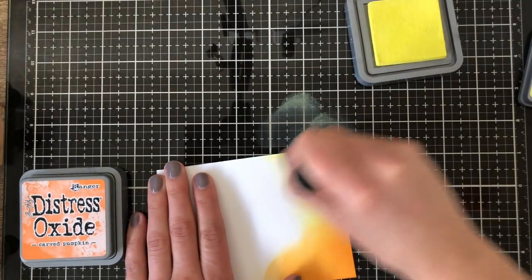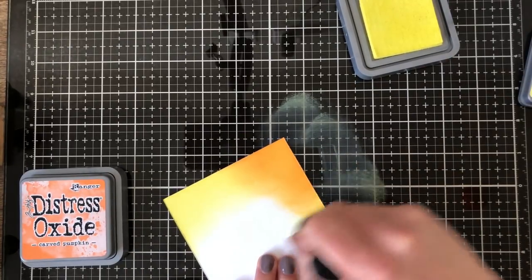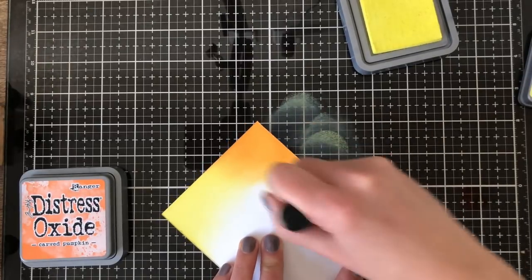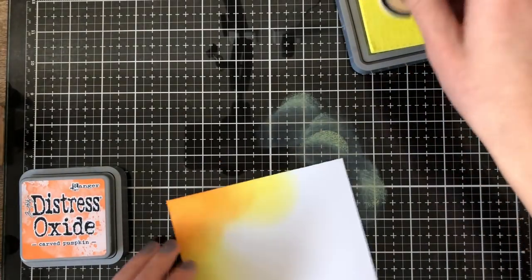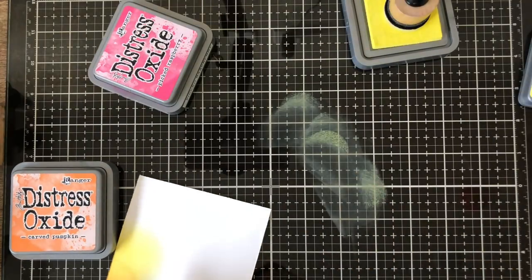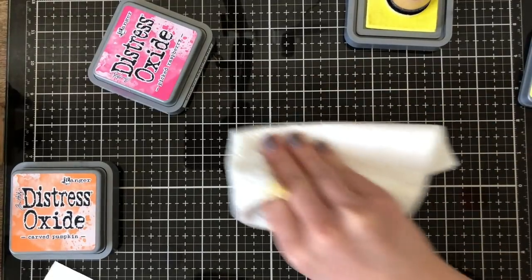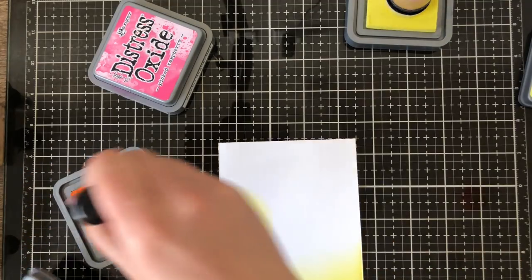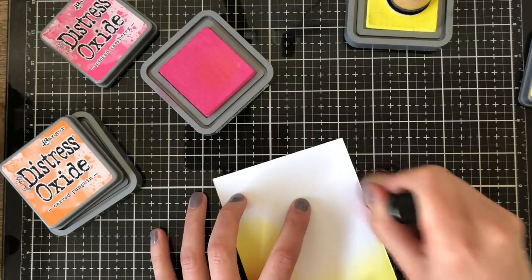When it comes to blending, I've been using a nonstick mat for years and they're great, but the fibers create a little bit of drag. A lot of people are sort of blending-challenged and struggle with getting harsh lines out. With the glass mat, you have an extremely smooth surface that's easy to clean and easy to slide onto your paper, so it's much easier to blend and get color in there.